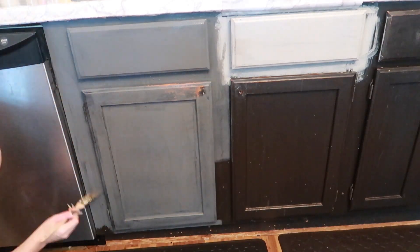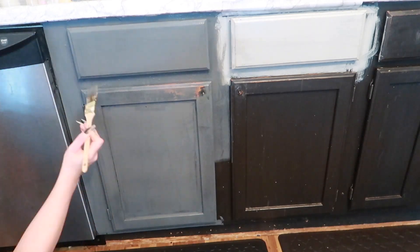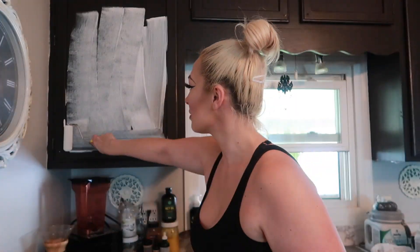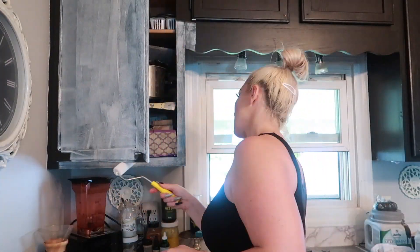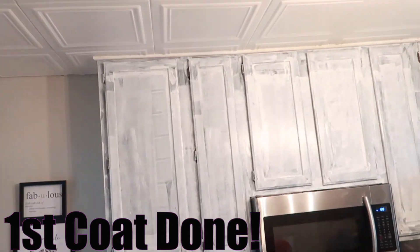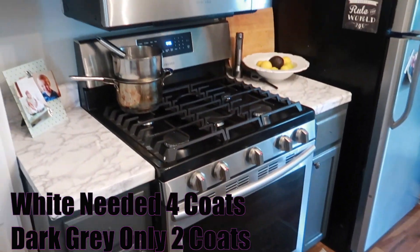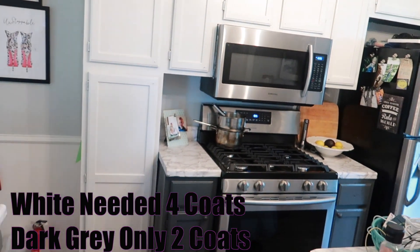Now is the time to play the best music you can to keep yourself motivated while painting. After one coat of paint, it's already looking pretty good. I probably would have benefited from using a primer since the Kona was so dark. I ended up using four coats of white because it was peeking through, but only two coats of the dark gray. The second coat made a dramatic difference.